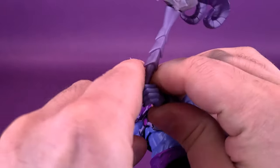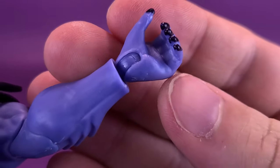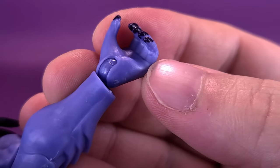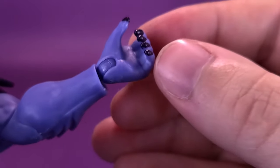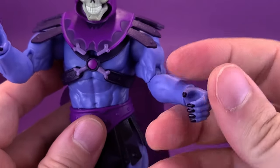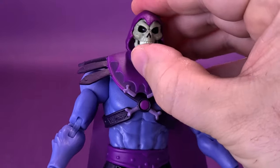Let's get the Havoc Staff out of his grip and take a quick look at the hands. I heated this up in hot water, but I guess I didn't heat it up nearly enough because you can already see there are some stress lines developing on the inside, sort of around the first knuckle of his fingers. So you want to be careful here. Maybe the plastic isn't pliable enough, and bending the hand is starting to stress and fracture the plastic. I really hope that's not the case.